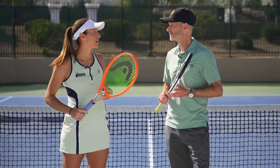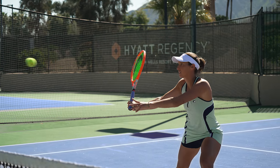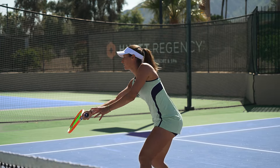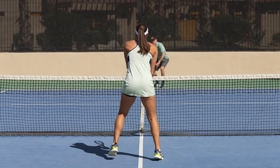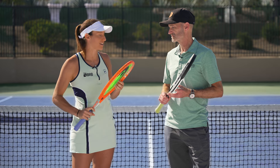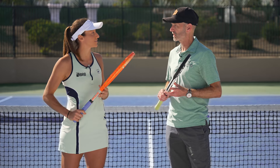I love how much control it gives me. I'm a baseline player but I love serving and volleying, coming into the net a lot. I feel very comfortable at the net with it — I can feel the ball well, and it gives me enough control plus power from my serves and from the baseline to come into the net. What tension do you go with? 46 pounds.